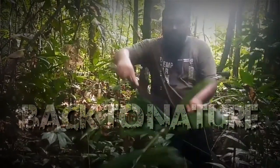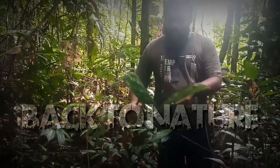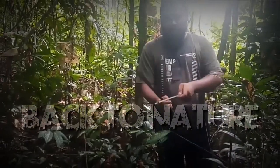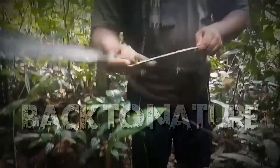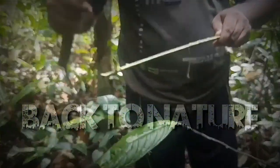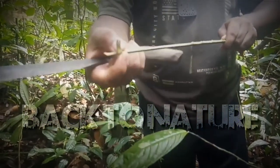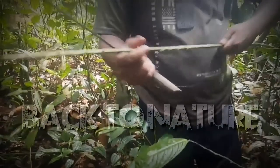Dipotong saja dari sini ya teman-teman — just cut from here, friends. Langsung dipotong dari sini ya. Nah jadi kita ambil bagian ini saja, sisakan seperti ini. Kenapa kita sisakan seperti ini? Ini tujuannya untuk nanti ketika kita mengikat senar pancing, ini ada penahannya biar nanti tidak terlepas — we leave this node so that when we tie the fishing line, it won't slip off.